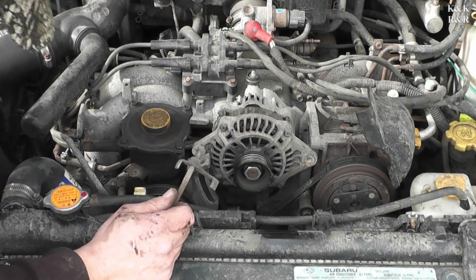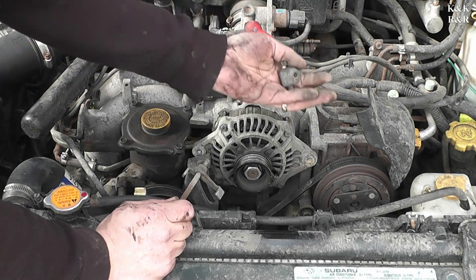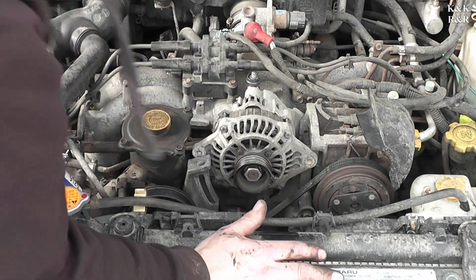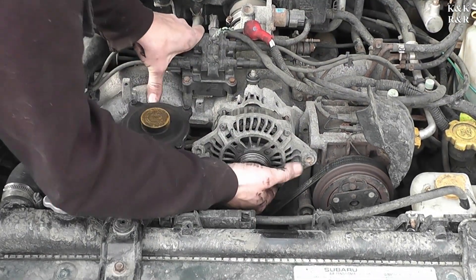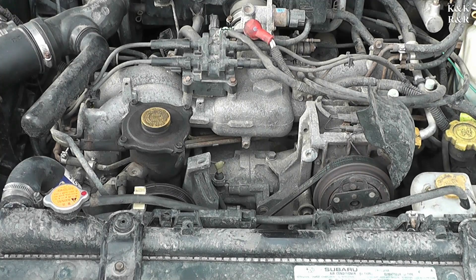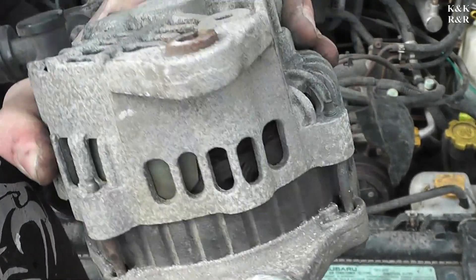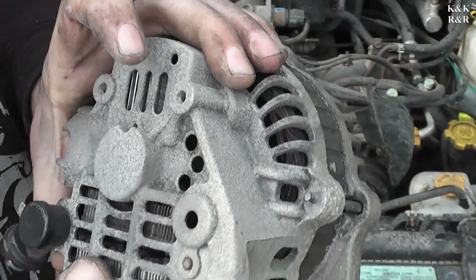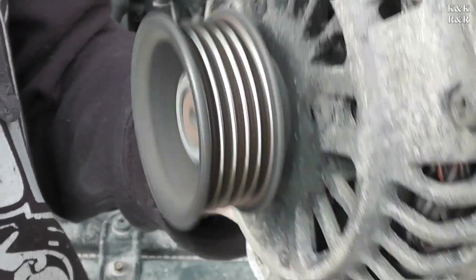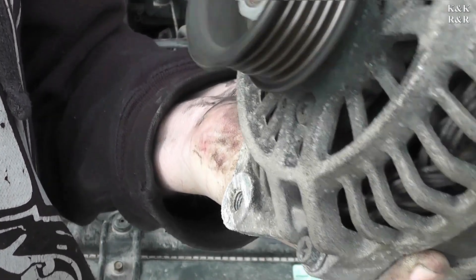That's the lock down below. Now we can pull this alternator out. Sounds a little crispy. Let's go to O'Reilly's — we're going to have it tested and get a new one.